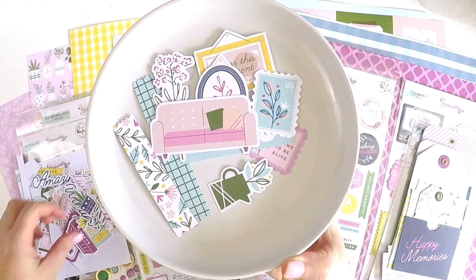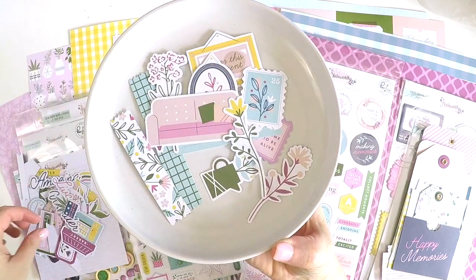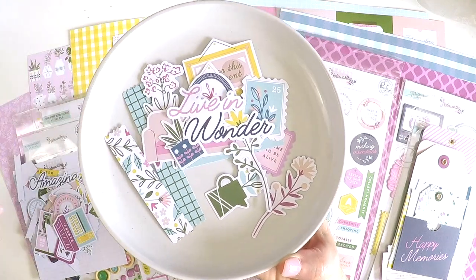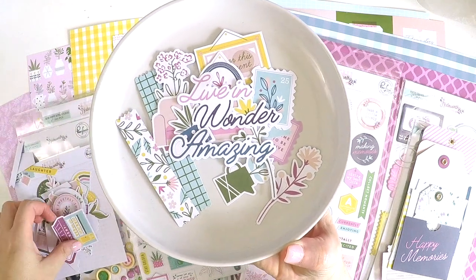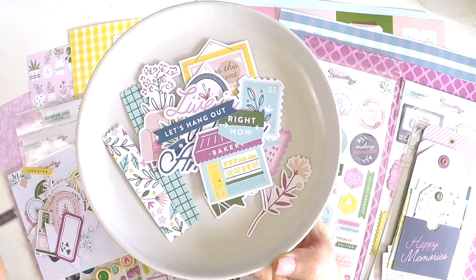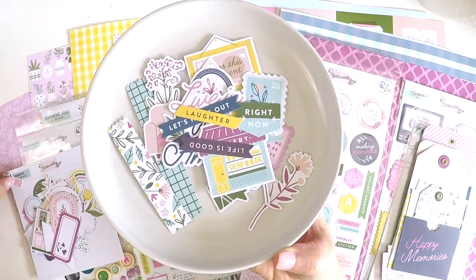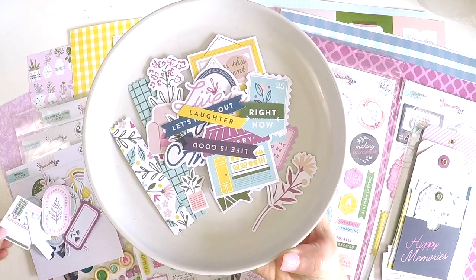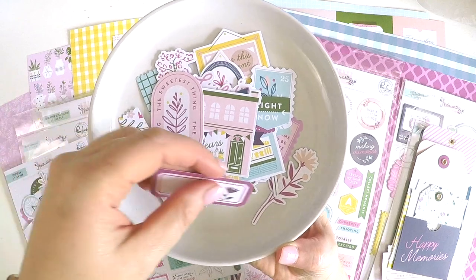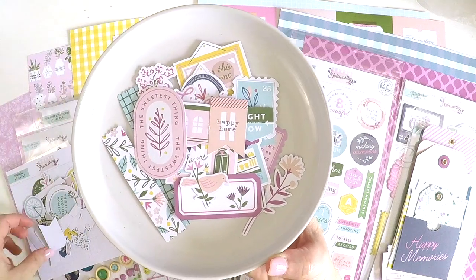I hope my lighting is good. And some florals. Live in wonder. Amazing. Bakery. Right now. Let's hang out. Life is good. Laughter. Another cutie. Stunning. Super sweet. A little birdie. I love these little flags. They're just gorgeous.